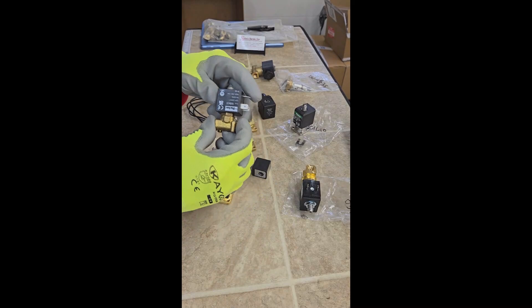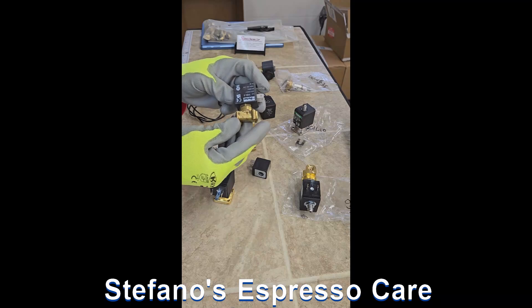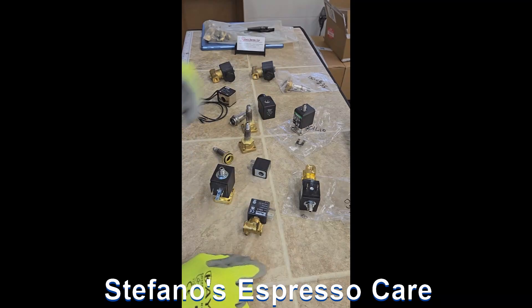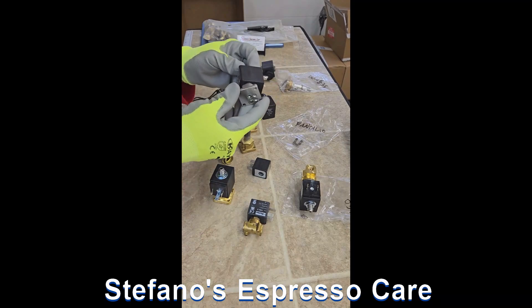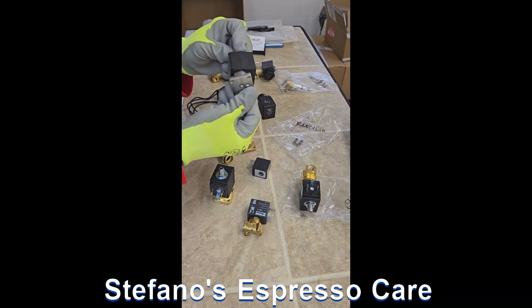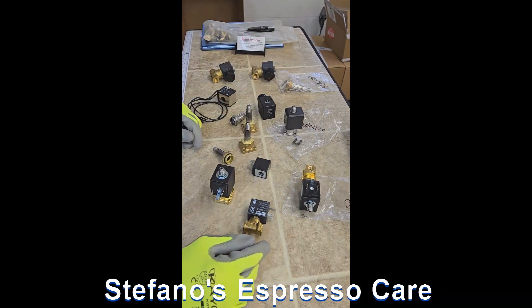There are smaller valves for home machines, for the water entry line. Some other exceptions include a body that is a little skinnier, like this. And this should cover most of the solenoid valve confusions or possible questions. Thanks for watching.